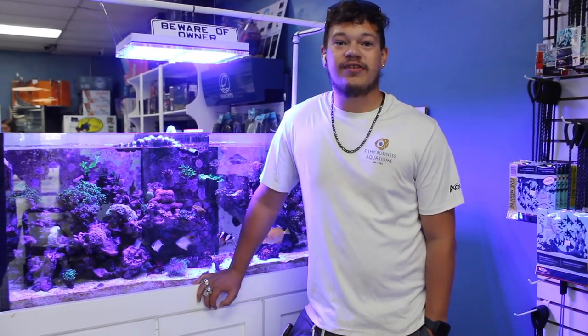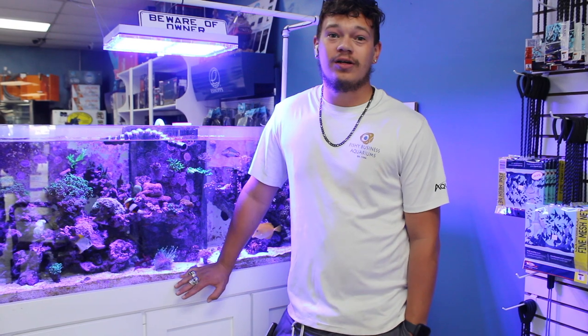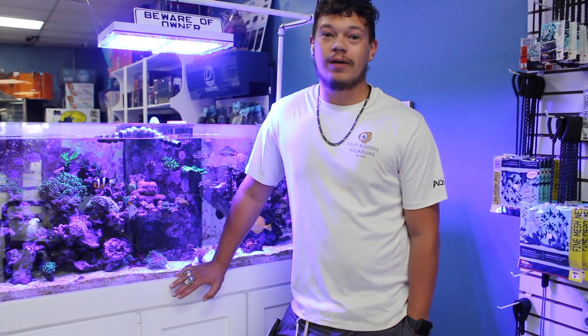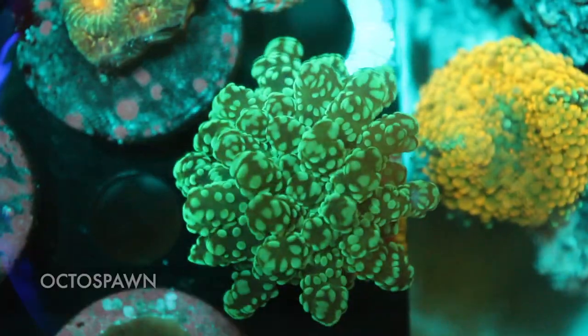Hey guys, so today I'm going to show you a bunch of different types of corals and all the cool ones we've been getting in lately. A lot of it is on sale, so if you're looking for some good cheap corals, come check us out. Let's go take a look and see what we've got.